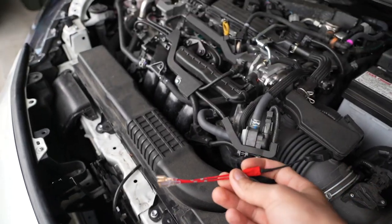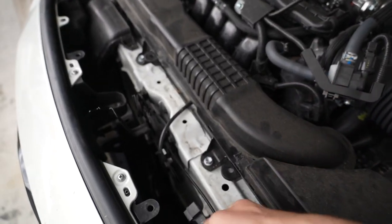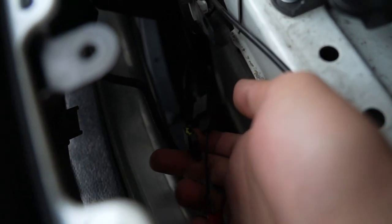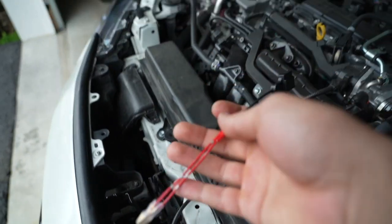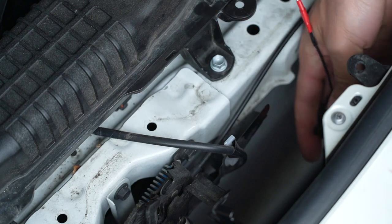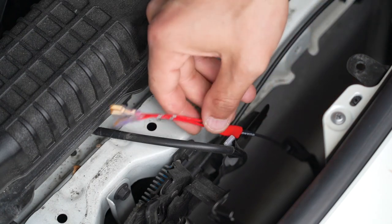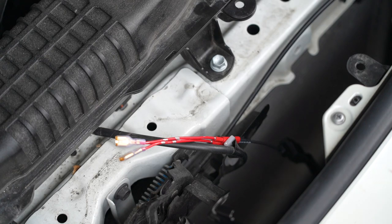The next thing you want to do is grab that positive lead — that pigtail — and go ahead and connect it to the factory male connection right here. Grab that lead and plug it into your new positive leads that are going to connect to your horn. It is a bit tight so you're going to have to use a little bit of force to make sure you get a secure connection. Then lean that off to the side so it doesn't drop to the bottom and it'll be ready to access when you install your new horn.